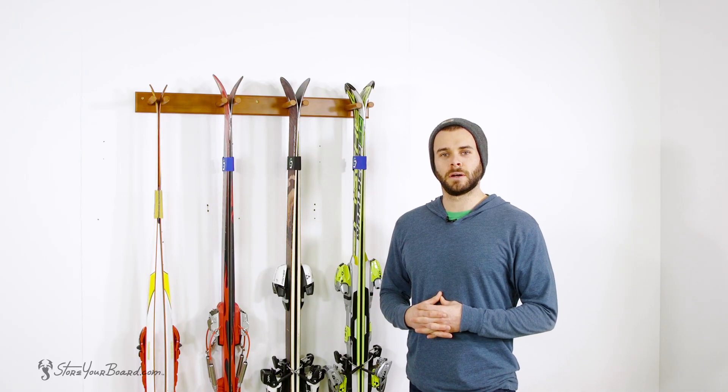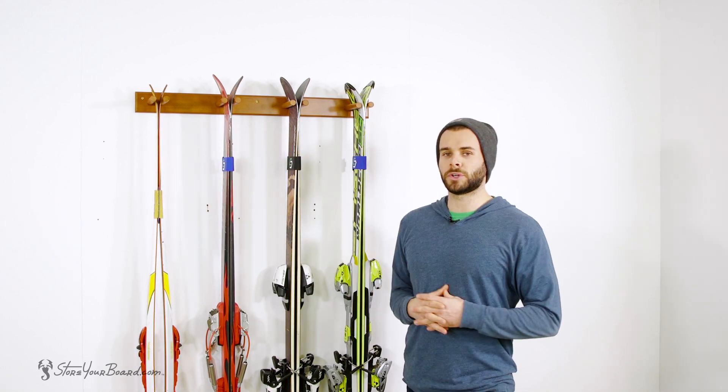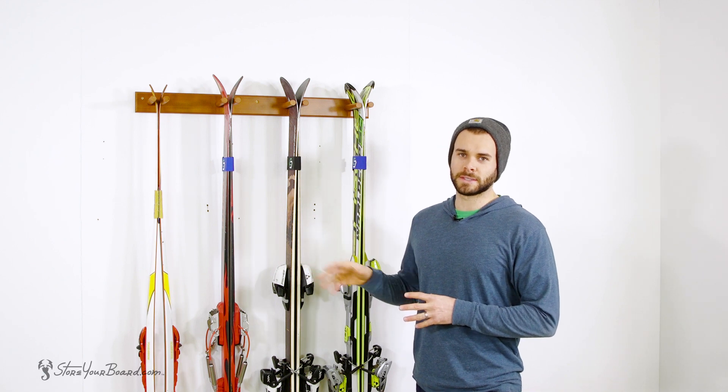Mounting is very quick and easy, all hardware is included. Just three screws and you can have this rack up on your wall. Just be sure to find a nice stud for a secure mount in your wall to hold the weight of the skis.